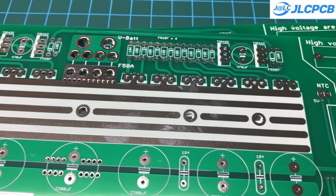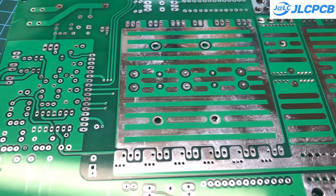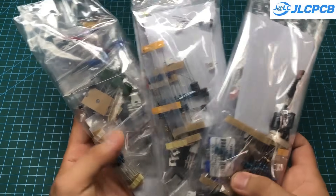I ordered around 100 PCBs for this project, and it took about two weeks to receive them. Just like every time, the PCBs are very well made. The cost for each PCB was less than $2.